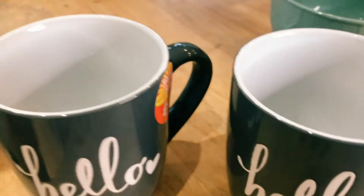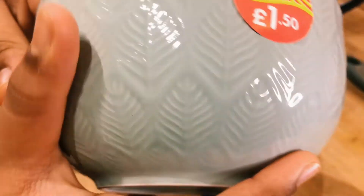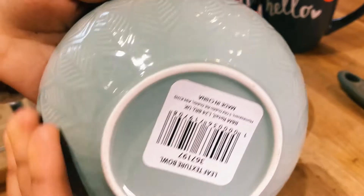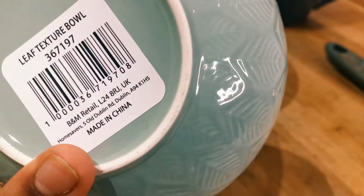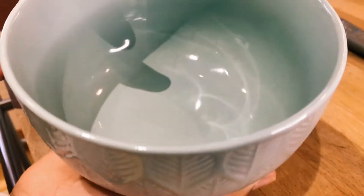The next thing on our list is these bowls — we bought two of them. These are both £1.50 and as you can see, they've got a nice leaf pattern. It's a very nice colour, not too bright and very pleasing to the eye. It's a blue tealish colour.